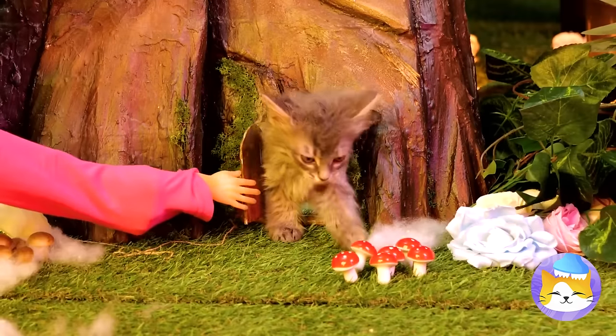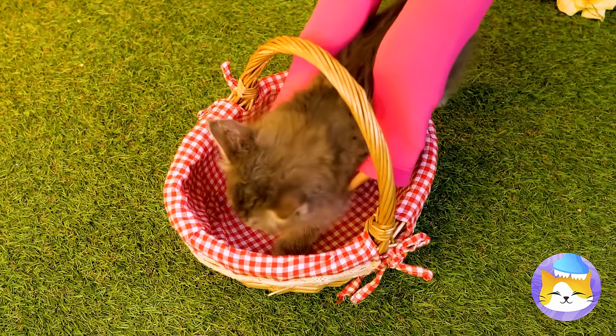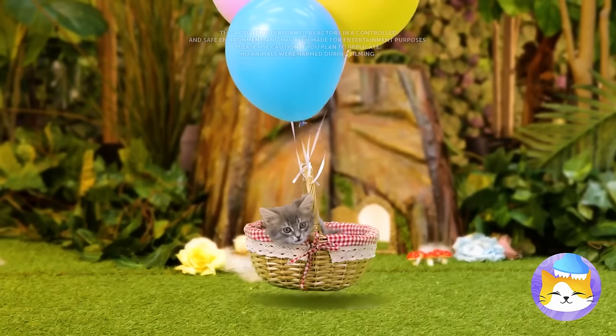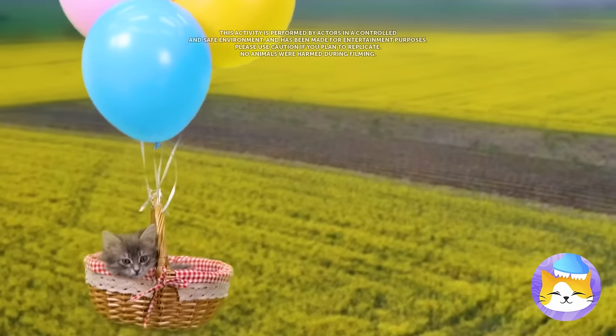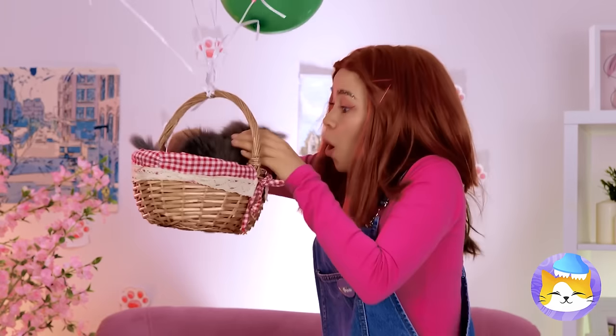Look who's here. It's a cute little kitten who lives in a tree. Time for a ride in your basket. Cue the balloons. Flying — it's the only way to travel. The tree kitten has landed.